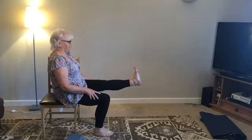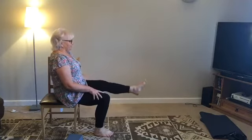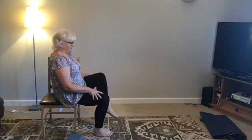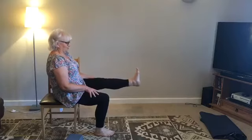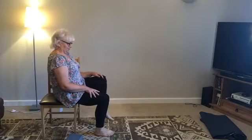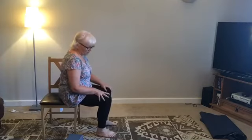Breathing in and out and back. Breathing in and out and back. And last time — breathing in and out and back. And just sit for a while or stand for a while, however you're doing it.